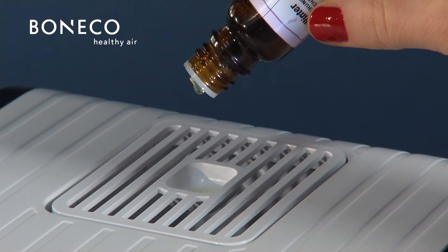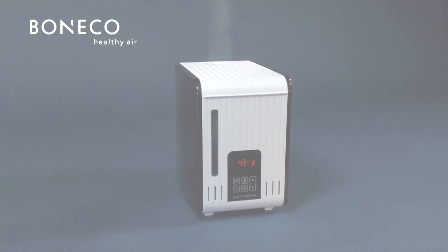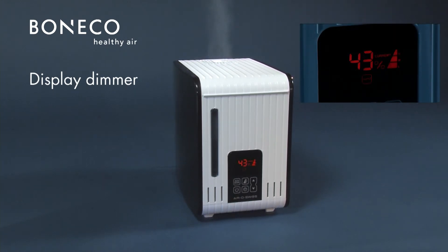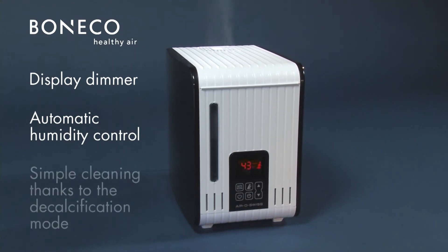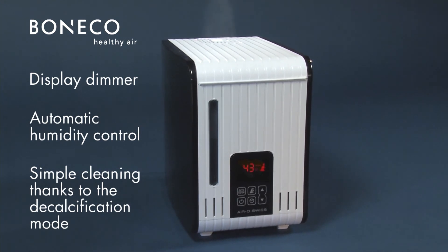Fragrances can be used as desired to create a pleasant environment. The brightness of the display is automatically dimmed at night. The system automatically regulates the humidity in the room to an optimal level and hygienic standards are met, thanks to the decalcification mode.